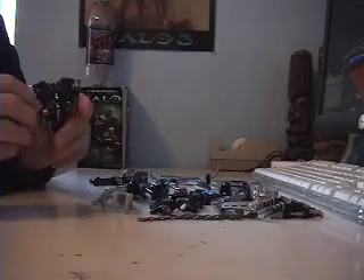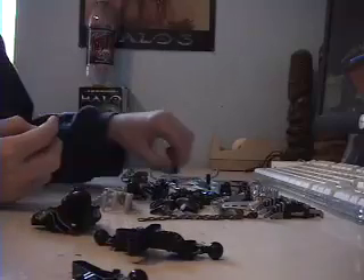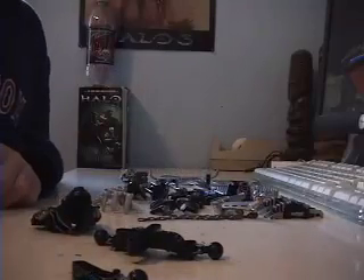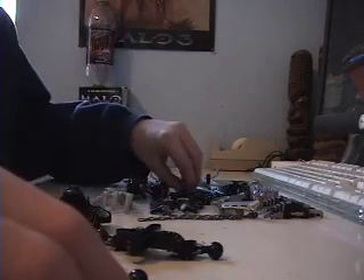First off, you will want to take this body piece, this piece, and this piece. You will need two black connectors and one blue connector that has a little plus on it. Actually, you will need four connector pieces total.